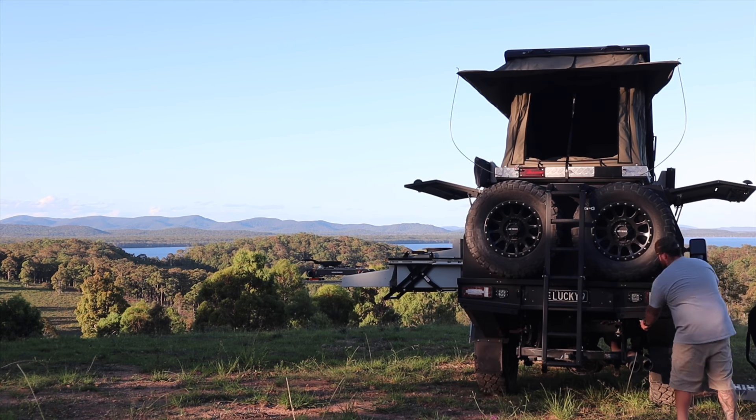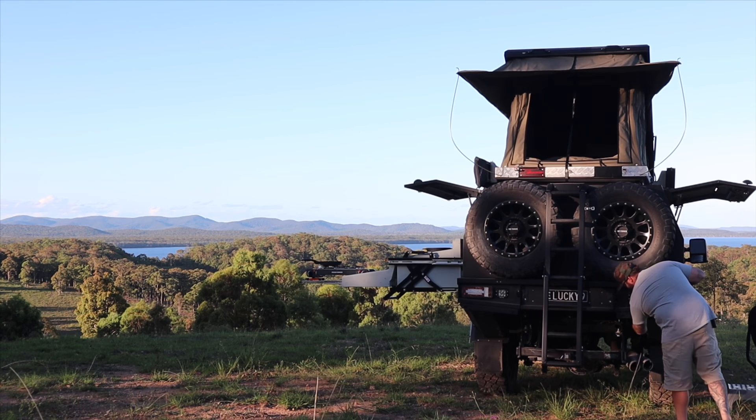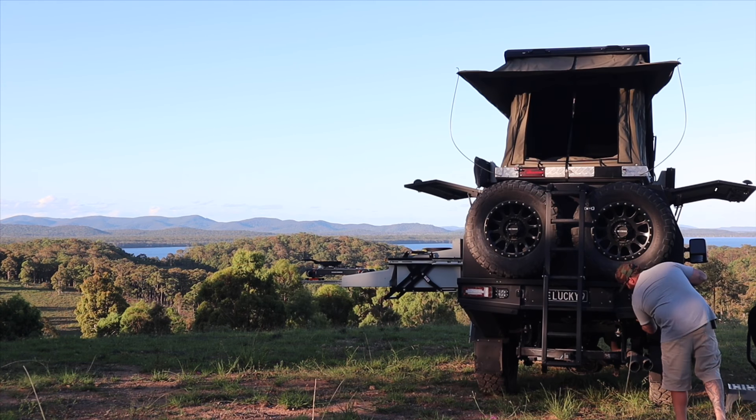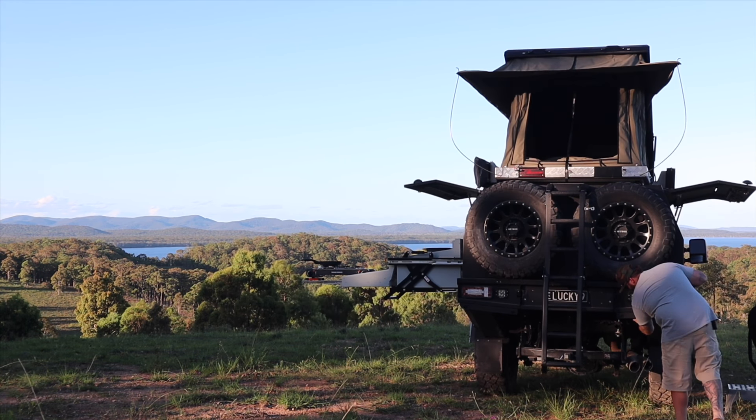I've got a little tap just here on the back of the truck as well - water just there.